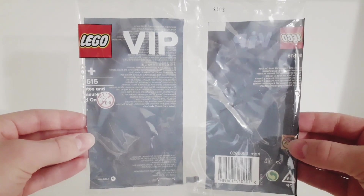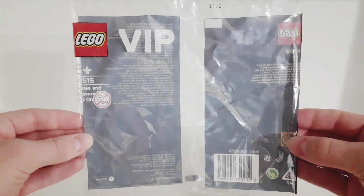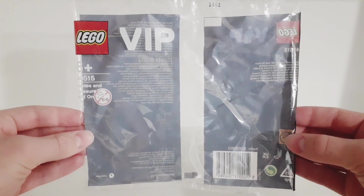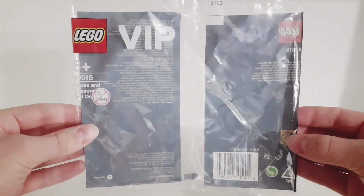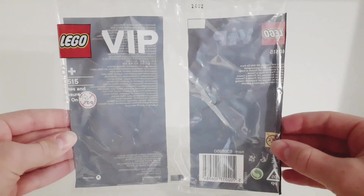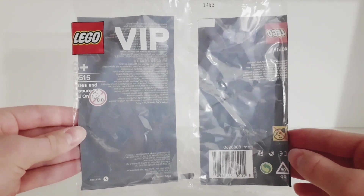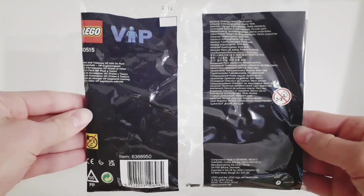This set doesn't come with any instructions — you just get a bunch of random parts and accessories related to pirates and you can build whatever you want. That's the reason why the front of the packaging is just transparent and empty. Of course the packaging is empty because I've already opened the set, and here's the back of the packaging.